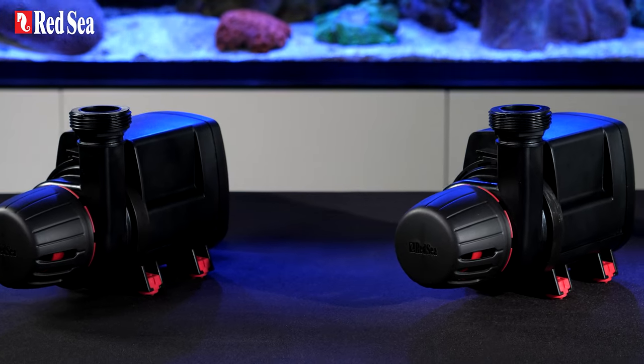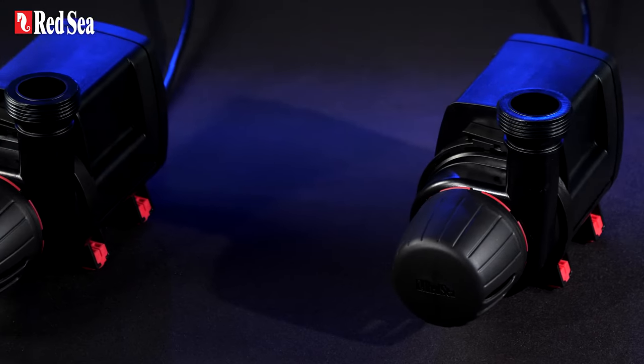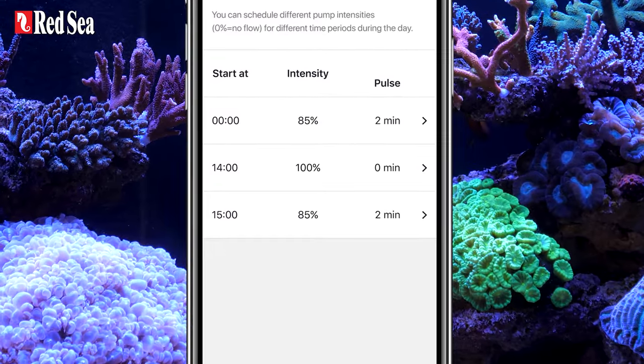The ReefRun DC pump: a powerful, energy-efficient return pump that enables complete automation of your regular activities such as feeding and maintenance.